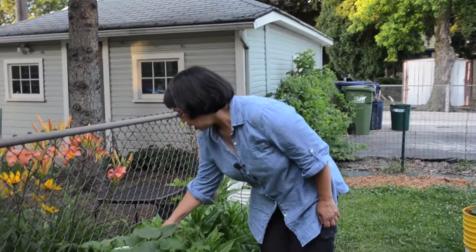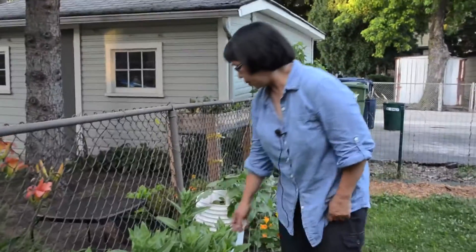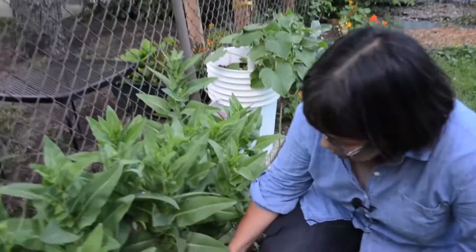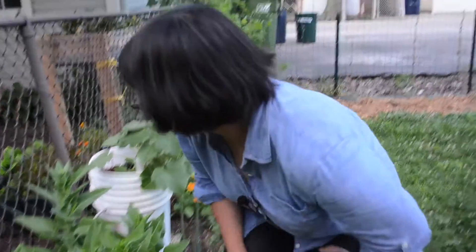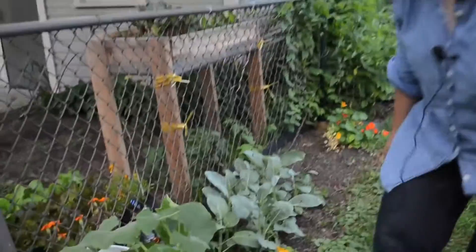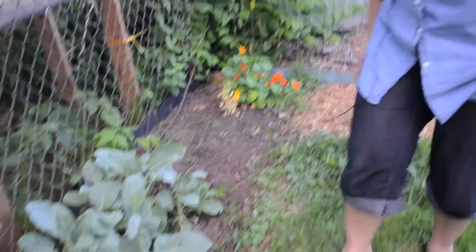Again, we have some more watermelons and we're going to put up another tall fence up here. This is Amish deer tongue, and it is a cut-and-come lettuce. What we keep doing is just pulling the leaves from the bottom and it just keeps going. Pretty soon it's going to bolt, which means it's going to go to seed, and we'll hopefully collect those seeds and save them for next year. We also have some Chinese vegetables and some more nasturtiums.